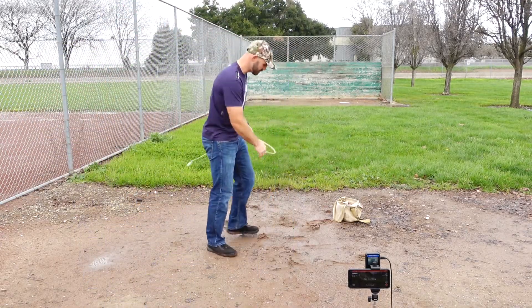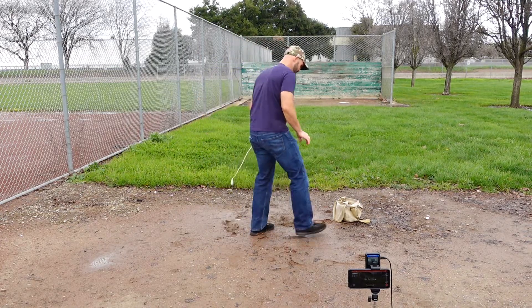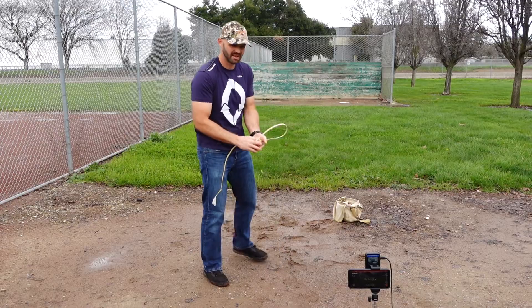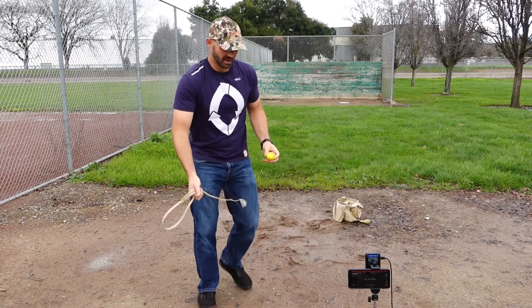Hopefully this muddy ground doesn't mess me up too bad. Just going to go in order from lowest to highest. So, 100 grams.